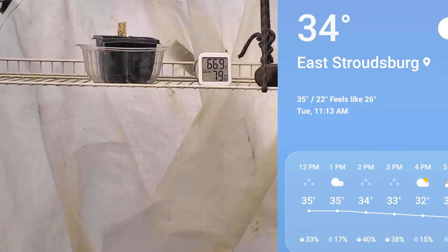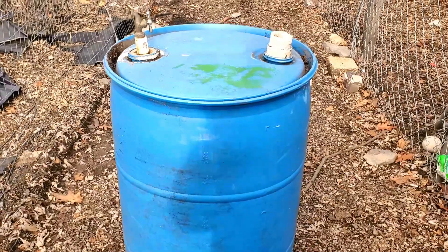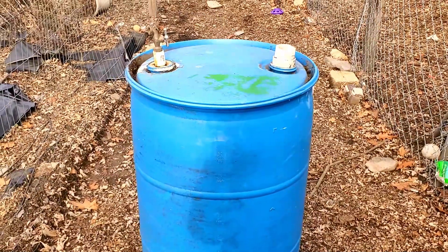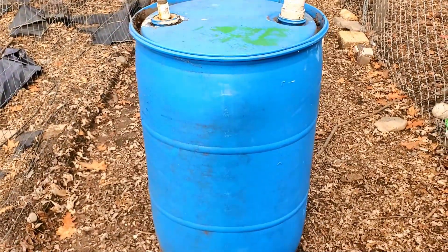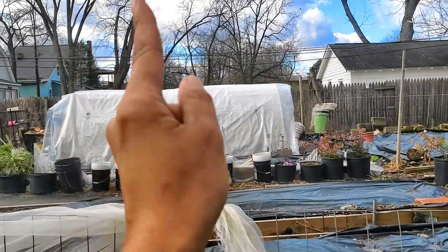It's 34 degrees outside but check the temperature — 66.9 degrees inside! Lookie what I found: a 55-gallon barrel. And Jose says, 'Babe, you don't like to throw anything out — you're a hoarder.' For this reason, this is why I keep stuff. I found a 55-gallon barrel and we're going to try to shove that inside of the greenhouse.